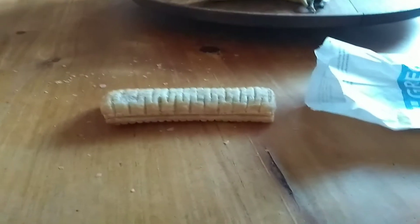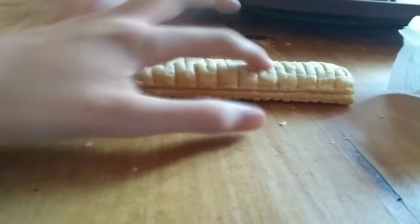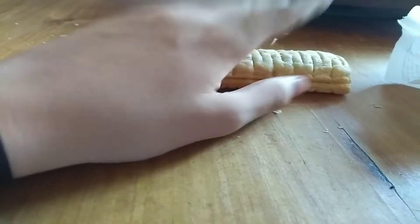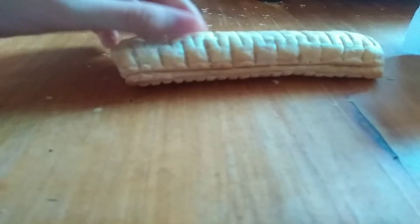Welcome back to the Greggs tour. Today we've got a new addition to the family: the vegan sausage roll. So this is quite new — this was never here for me in my childhood. Let's get up to business and eat the corny goodness, the fungal whatever it is. I know it is made out of fungi.